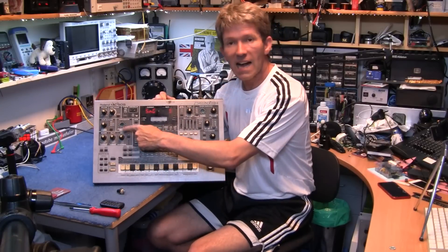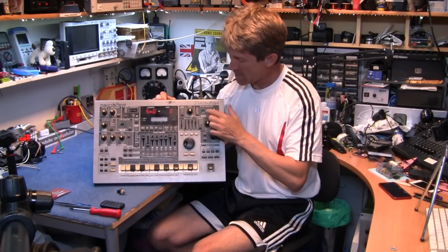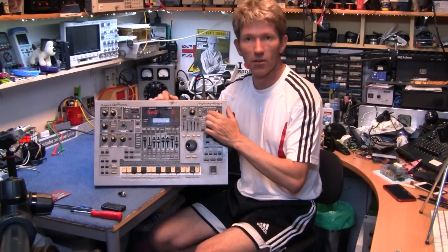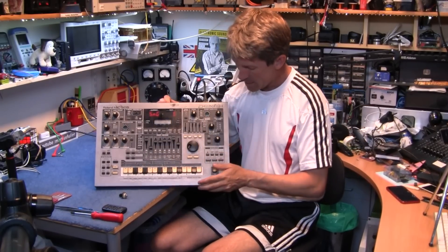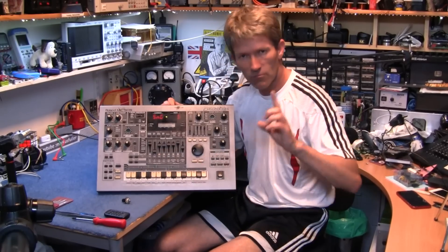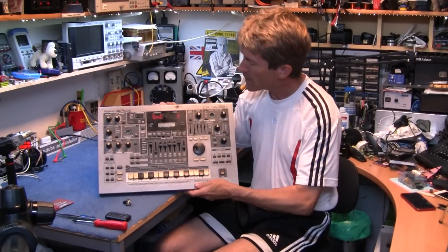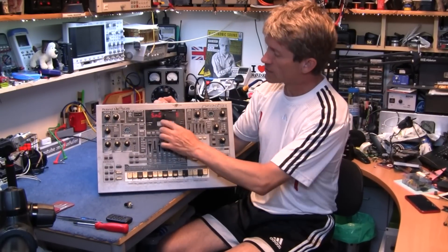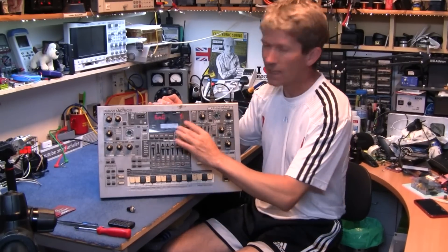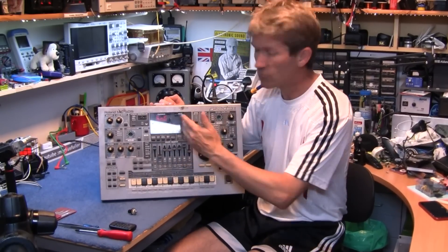The arpeggiator accent rate potentiometer and the filter cutoff potentiometer has been completely sheared off from the board, and also the portamento is twisted to one side. A lot of the buttons don't work unless you really press them quite hard, and the display has got lots of lines of pixels that just do not work at all, so it can be a little bit difficult to read it.